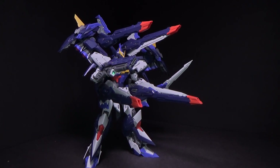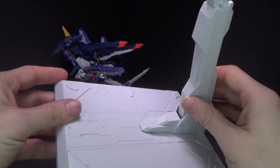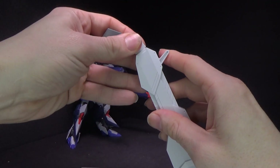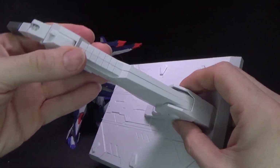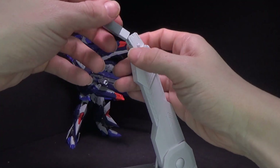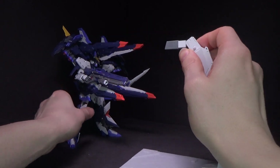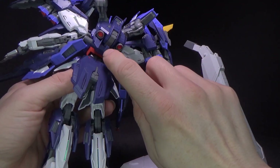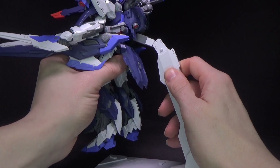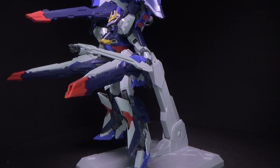I want to talk about the included stand because you can use it with the weapons. You got this little setup — it's very different from the Ruling one, more simple. Got the joint here that can go up and down. You have a little button inside so you push it and then you can rotate, push it again to unlock — that's kind of cool. You can push and rotate up top, then lock it in place. Where it goes is a little weird because it doesn't stick out that much, but once you see it you can't unsee it. Hey, it works.